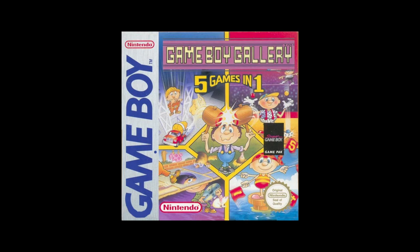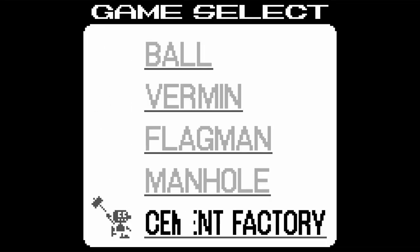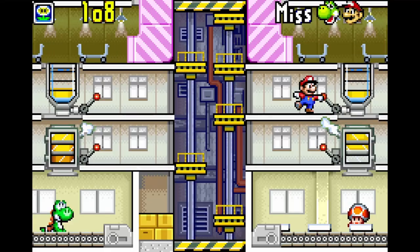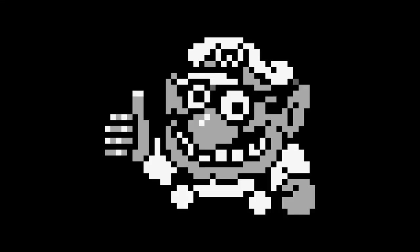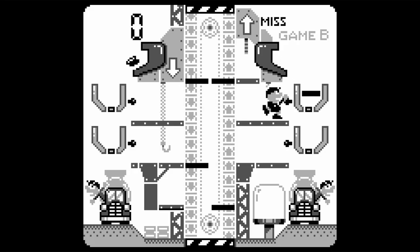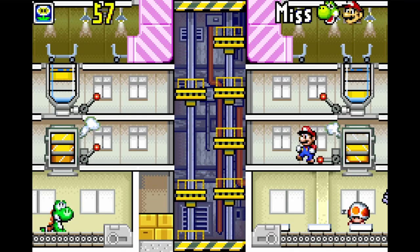The Game & Watch Gallery series is fucking perfect. It started out on the Game Boy with a game called Game Boy Gallery, which contained remakes of 5 Game & Watch games: Ball, Vermin, Flagman, Manhole, and Mario Cement Factory. It continued on the Game Boy Color and Game Boy Advance, with Gallery 3 having Mario Bros. and Gallery 4 having Cement Factory. Calling them remakes is a bit disingenuous considering there are small tweaks in addition, but I'll be calling them that anyway considering they're for the most part the same games. While the version of Cement Factory on Game Boy Gallery is just the same with better visuals, Mario Bros. in Gallery 3 and Cement Factory again in Gallery 4 have game design differences.